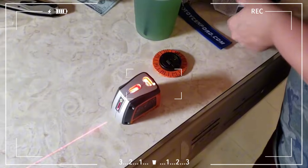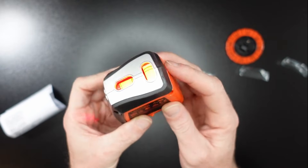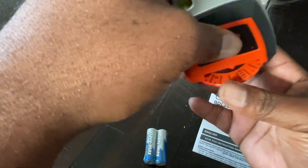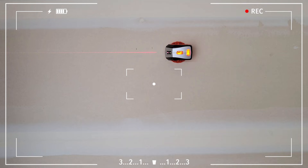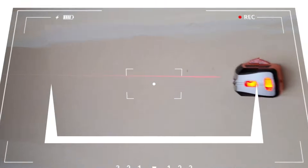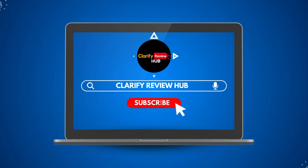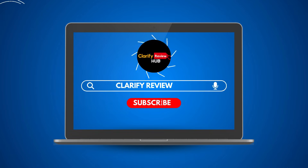This device is primarily targeted at home users. If you're looking for a solution for small to medium-sized projects, the Black+Decker BDL220S is a solid option. However, if you're working on larger projects or need something for outdoor use, you might want to consider a more powerful model. Hope this video has helped you find the perfect laser level for your needs. If you enjoyed the video, don't forget to hit the like button and subscribe to the channel for more content.